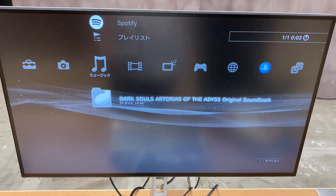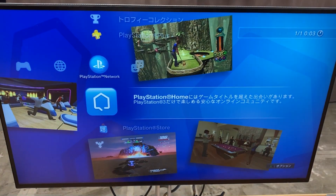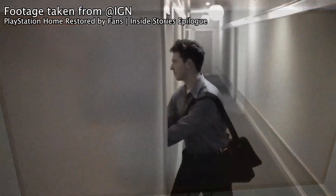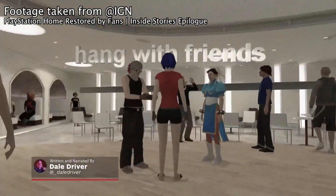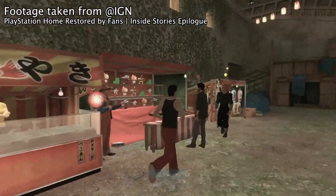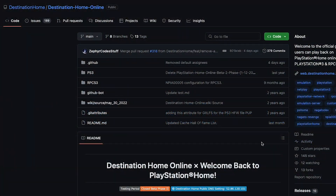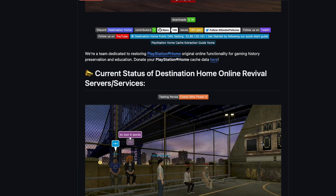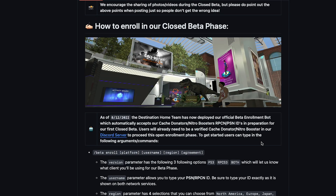I'm looking around to see if I can find anything interesting, and then I found PlayStation Home. PlayStation Home is an online game released in 2008. Although I didn't play this game back then, there's a group of people trying to rebuild and host this game right now — they call it Project Destination Home Online. If you're interested, you can look at their GitHub page — it tells you how to set up and install the game.